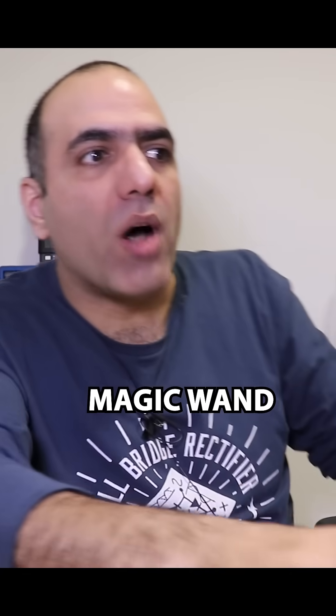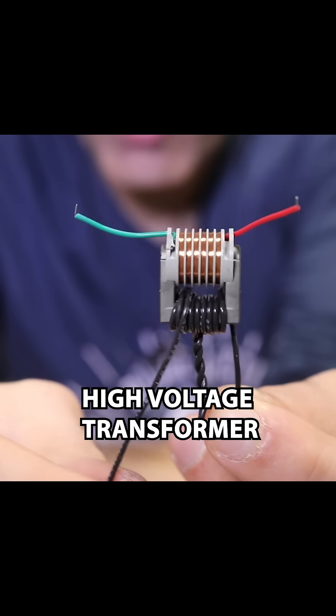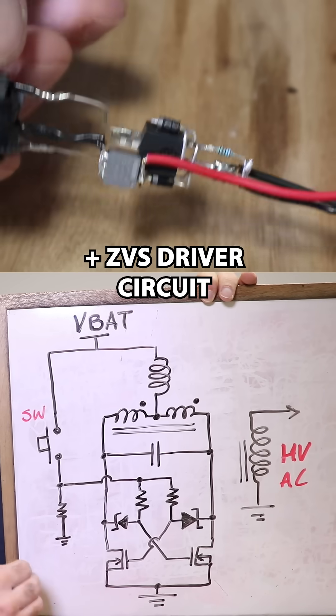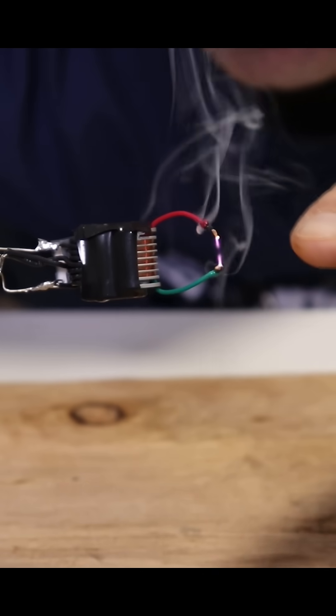I want to make a Harry Potter type of magic wand. We use a high voltage transformer combined with the ZVS driver. I have around five or six kilovolt peak — it should just burn. Let's give it a try.